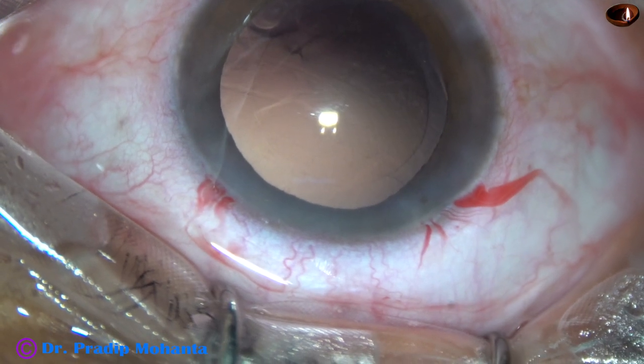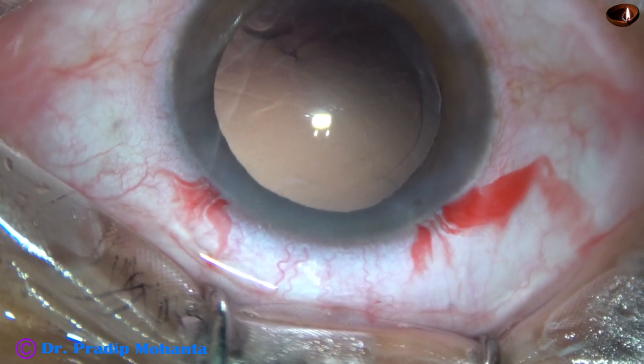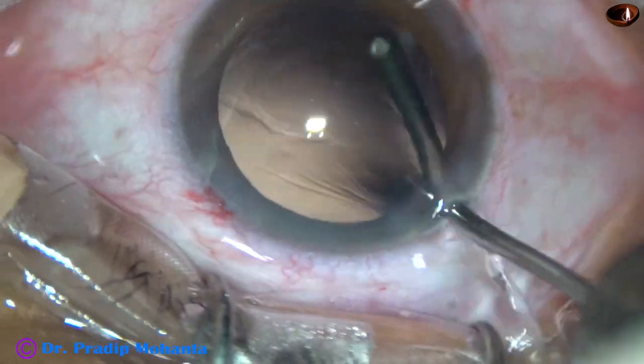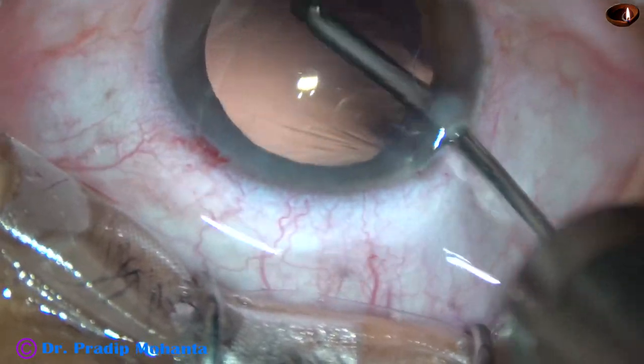There are some cells sticking to the posterior capsule. I have taken the irrigating probe only of the bimanual IA, and I am removing the cells just by the irrigating jet of fluid. This manoeuvre can be called hydro-polish.